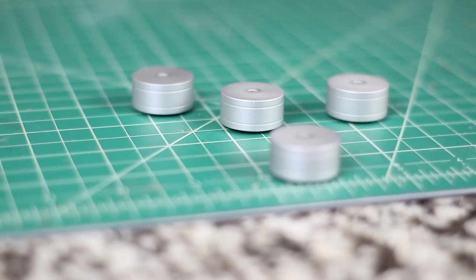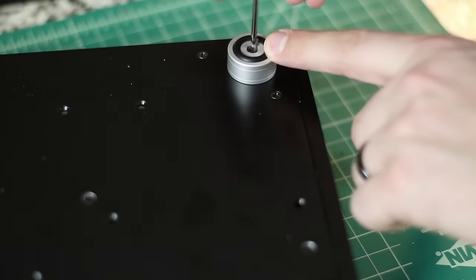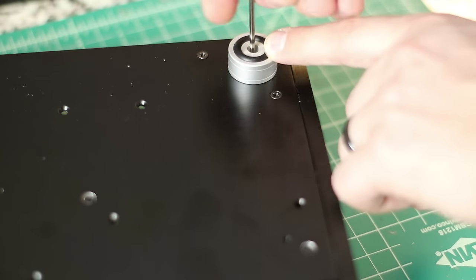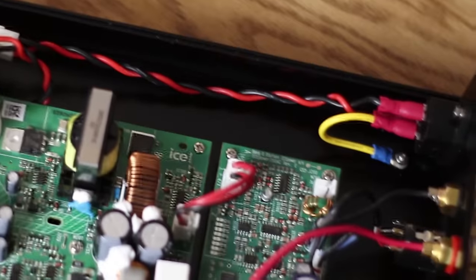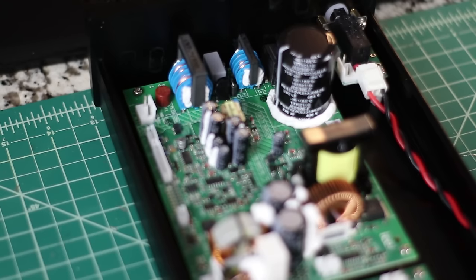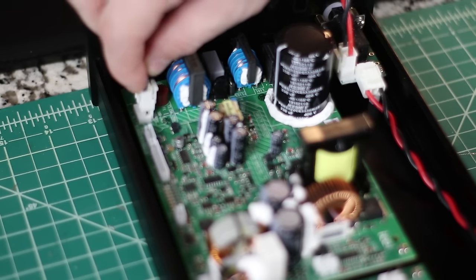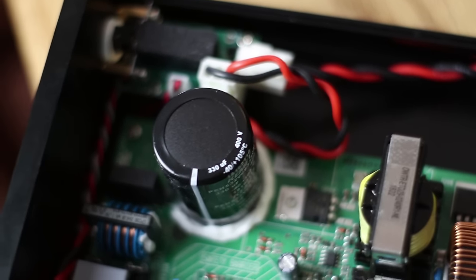This is where one of the feet comes into play. Install the three feet, and note that the one by the power socket has a slightly different silver screw. Run that silver one through and tighten the nut on top — that grounds it to the amplifier chassis. Now we need power to go from the power switch to the amplifier board. The wire is already pre-made, so just plug it into the power switch and into P1 on the ASP board.